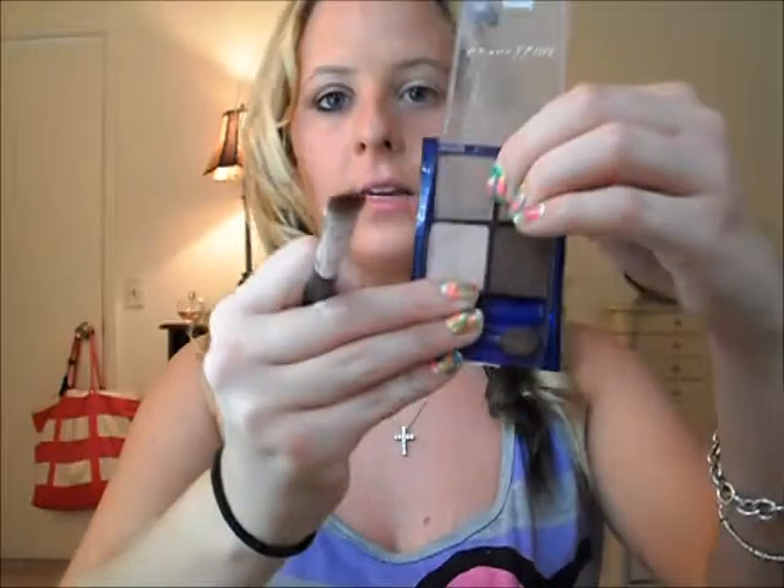I am going to be using this MAC 239 brush, just for my lid, using this light brown. You are going to place this all over your lid. This is a very light, pretty light brown.